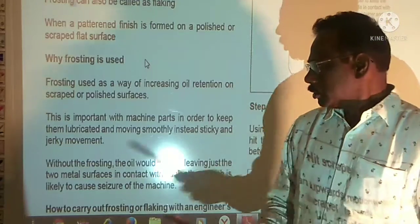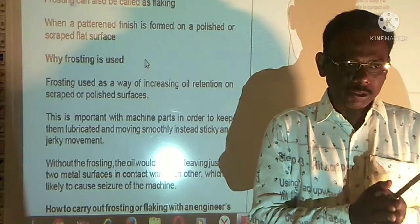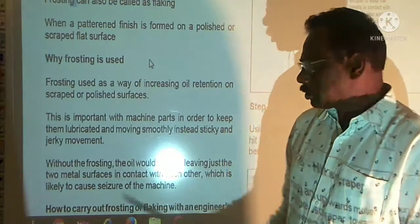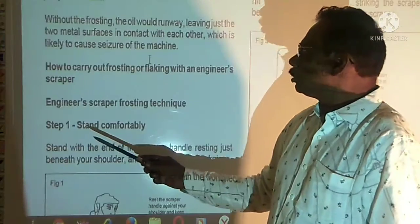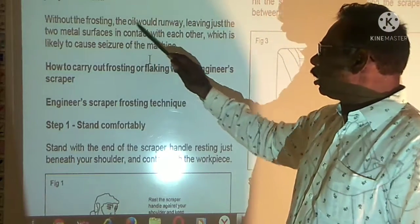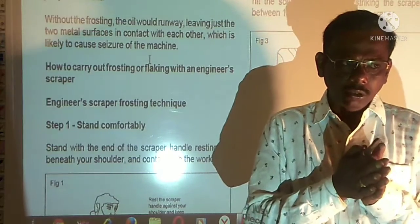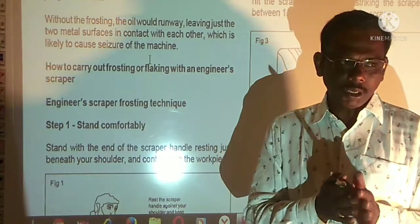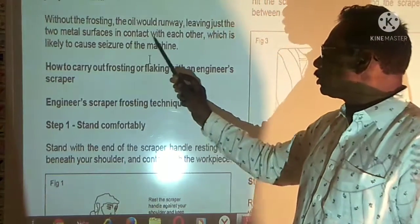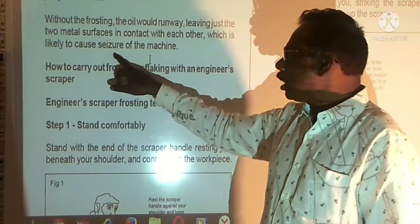It allows smoother movement instead of sticky and jerky movements. The thin oil film will also help throw the heat, making it easier. Without the frosting, the oil will not retain. If the frosting is done, the oil will be finished with the finishing part and then the oil will be removed, leaving just the two metal surfaces in contact with each other, which is likely to cause seizure of the machine.